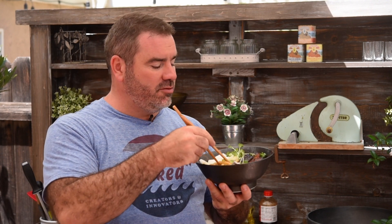These noodles — ta-da! Amazing. Not ramen — barbecue udon noodles. I'm really, really, really happy with this, guys.